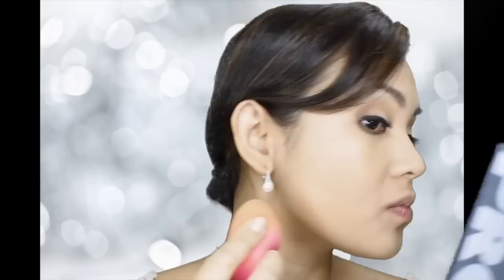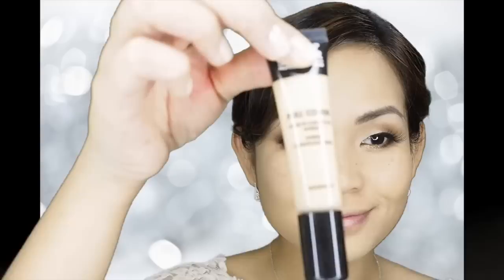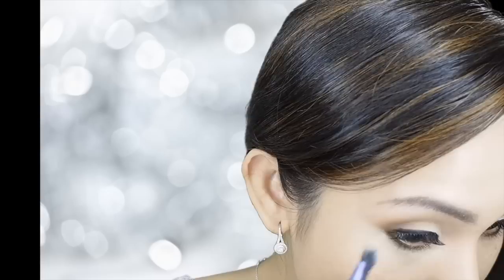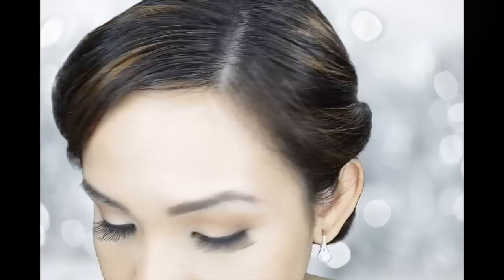Next, I am going to use Makeup Forever Matte Velvet Foundation. This foundation is water-resistant. Next, I'm using Makeup Forever Full Coverage Concealer in number seven. I'm just dragging this downwards and sideways so that it acts as a highlighter as well. This is also waterproof.